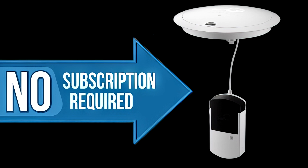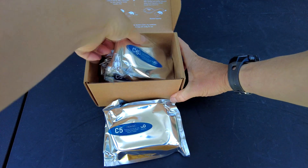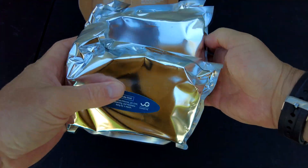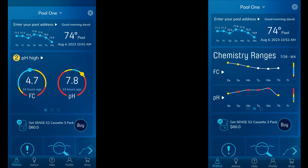Once you buy the Water Guru Sense S2, there is no monthly subscription fee. All you have to do after 30 days is purchase new cartridges. You can buy the C5 in a three-pack, and the three-pack will give you 90 days, or three months, worth of readings.